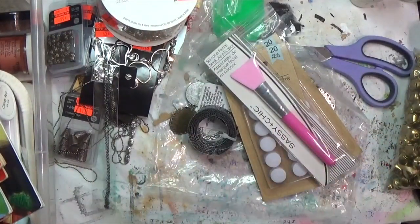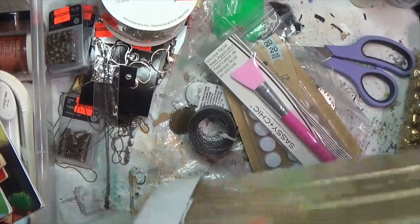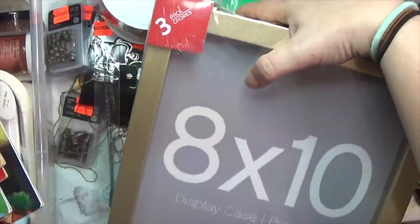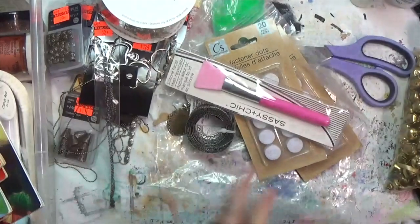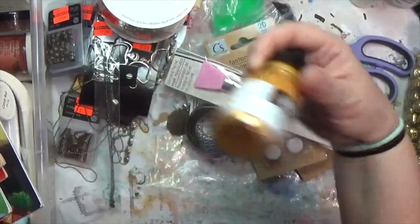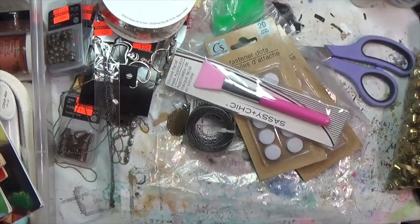I did go to Michael's and get a couple of things — fabric tack and things like that — but the main thrifty score was a set of three gold display cases on clearance for $10. That's what I went there for. And I also got some more gold Liquitex. Woo! All right, that is everything.